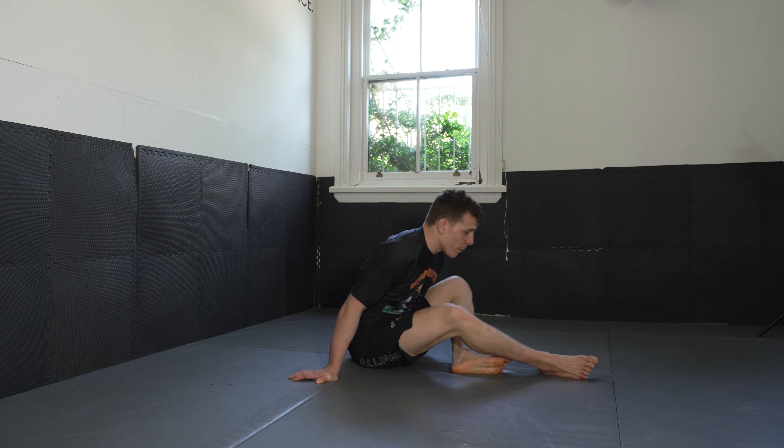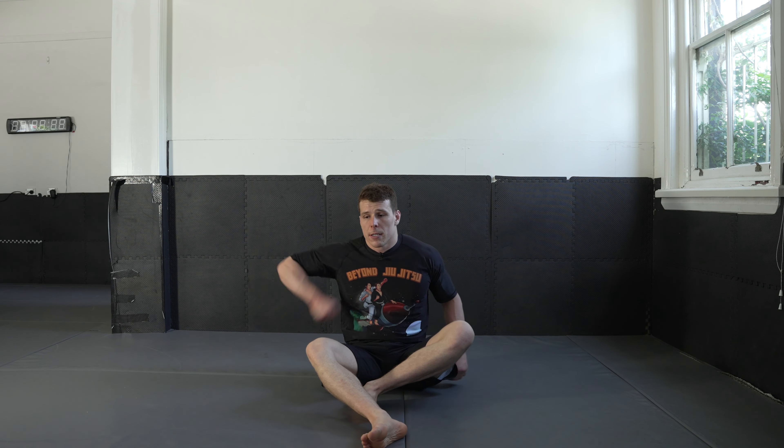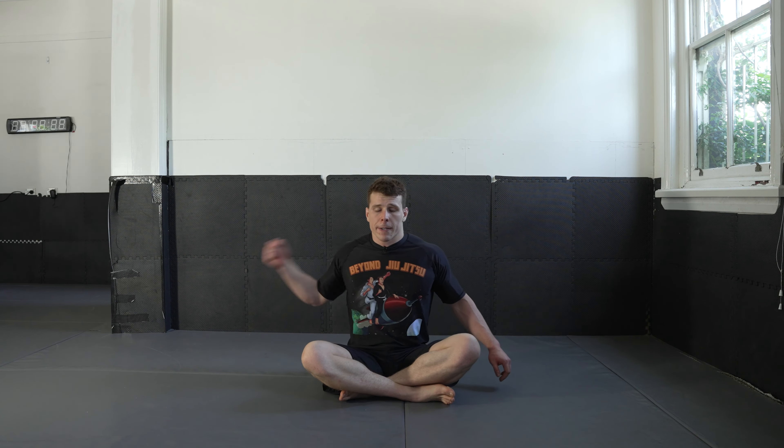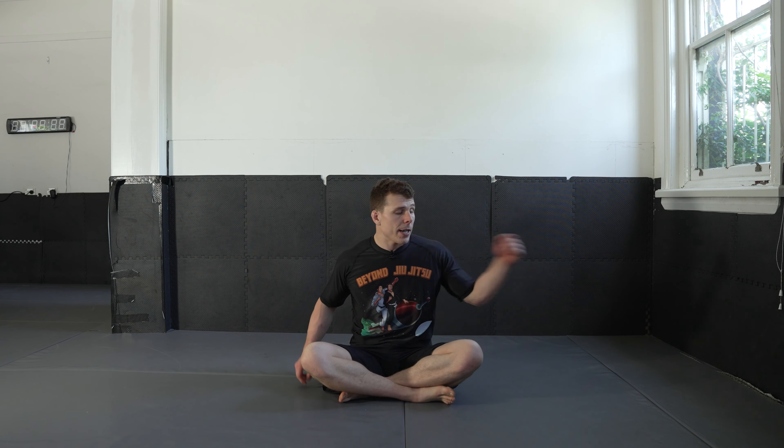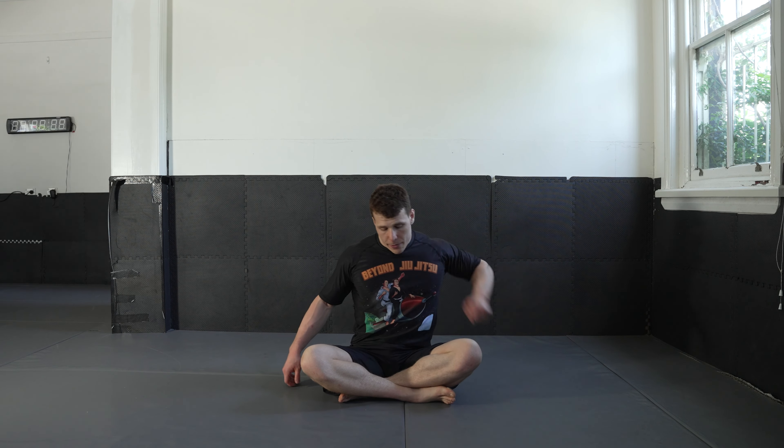Let's get some blood flow back into those elbows. Right hand side, and the other way. And the left — you can do both at once if you'd like. And the other way. Good stuff.